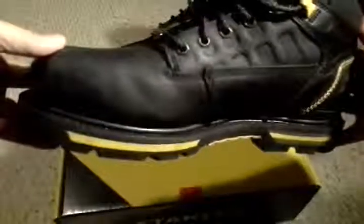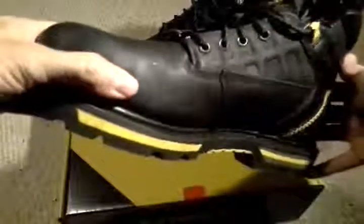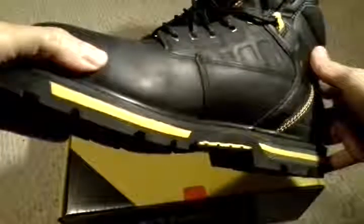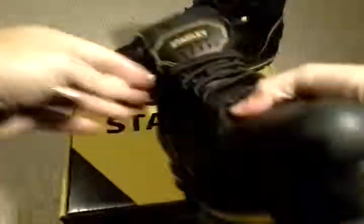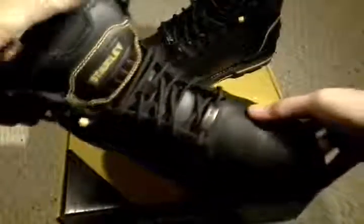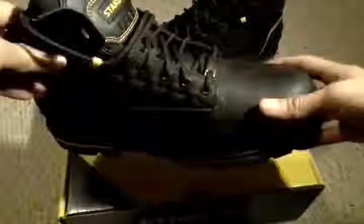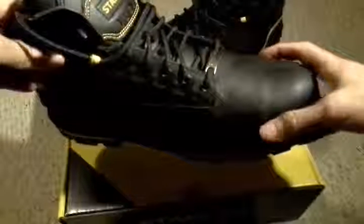It is made by a company called GVS America. They are licensed to use the Stanley name. It's not made in America and it's not made by the Stanley Tool Company. I'm not 100% sure on that, but my research online, that's pretty much what I get out of it. It does have a very, very solid upper here.